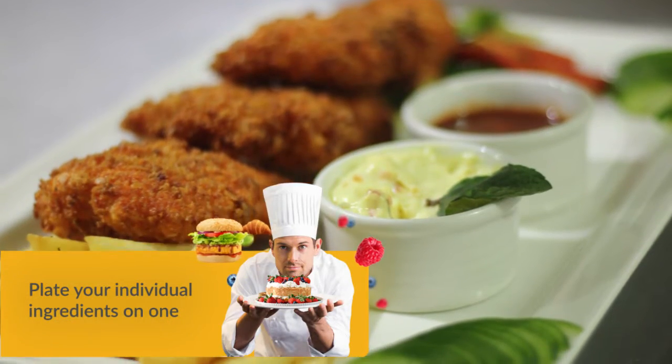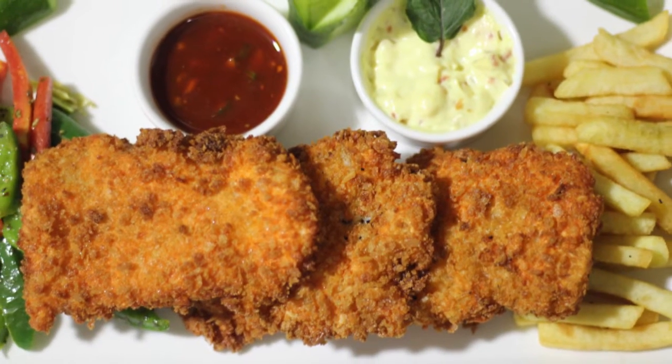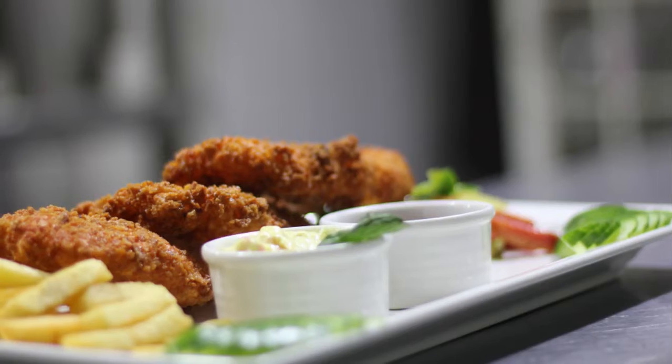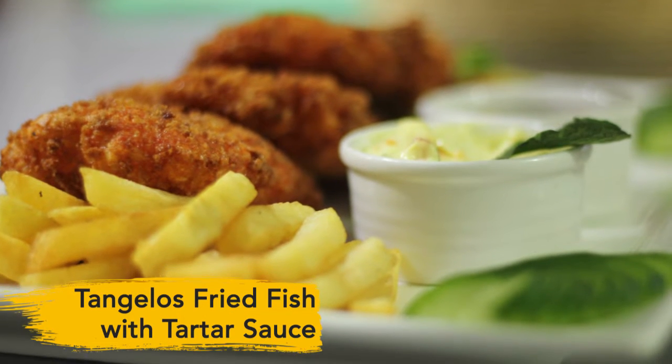I am so lucky to be standing here at Tangelo's, and I'm going to indulge in this amazing fish. I'm really excited — I'm going to sit down with our fish and then tell you guys the recipe. Now you've seen in Tangelo's kitchen how to make fried fish, and it's very easy. You can make it at home — anywhere you have gas, a pan, and fish.